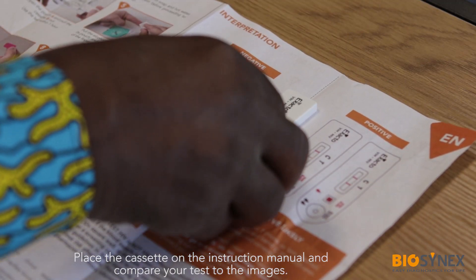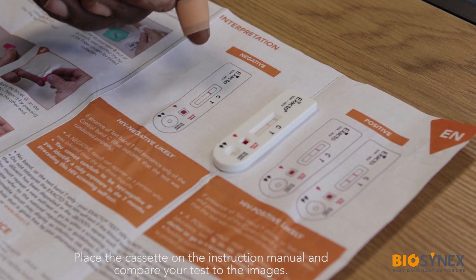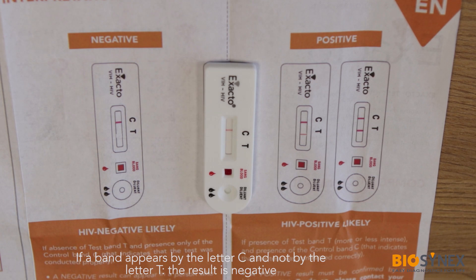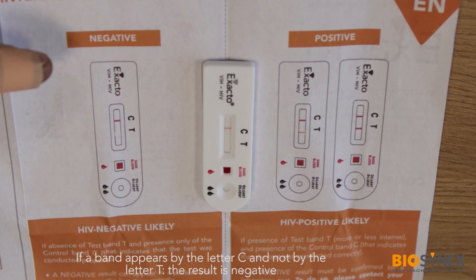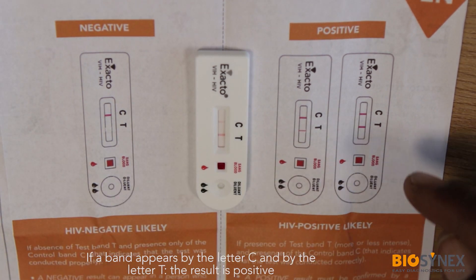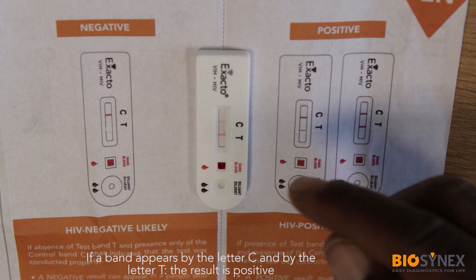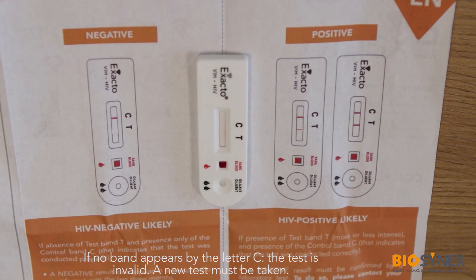10 minutes have passed. You can now compare the result of your test with the images provided in the instruction manual. If a band appears by the letter C and not by the letter T, the test is negative. If a band appears by both the letter C and the letter T, the test is likely to be positive. If no band appears by the letter C, the test is invalid and a new test must be taken.